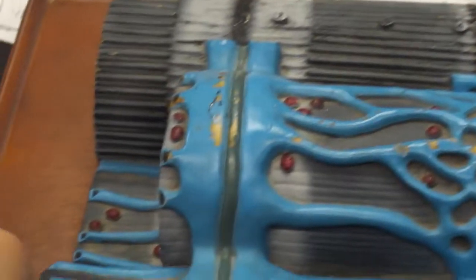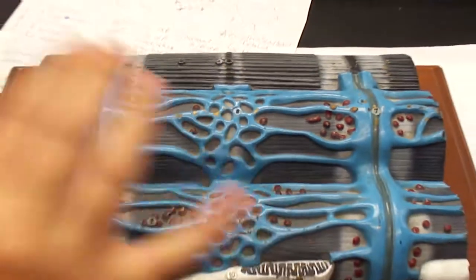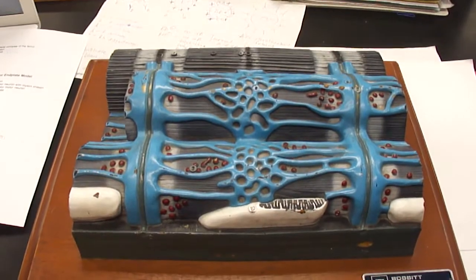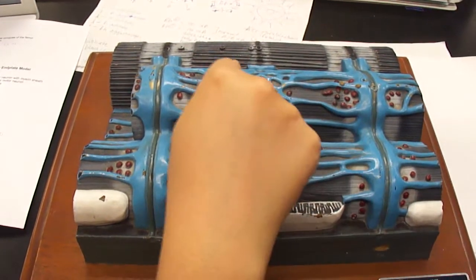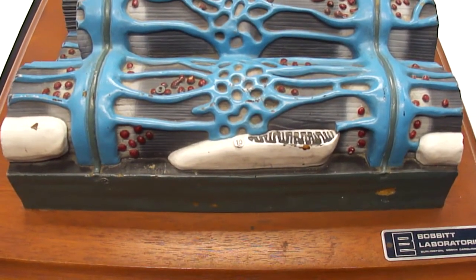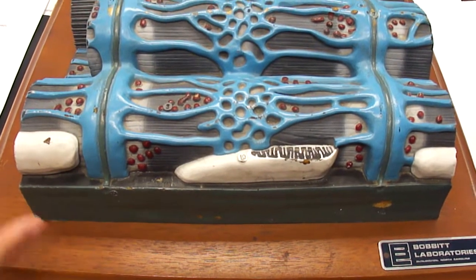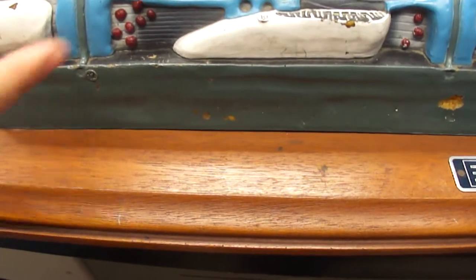This green band running through here is your T-tubule. All of this blue is a sarcolemma, or sarcoplasmic reticulum. The dots are calcium ions. This white is your mitochondria. And this smooth bottom right here is your sarcoplasm.